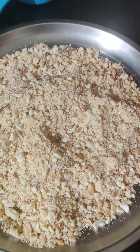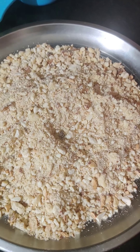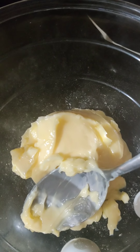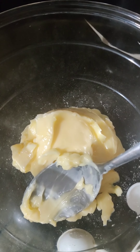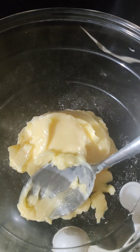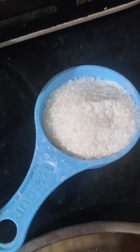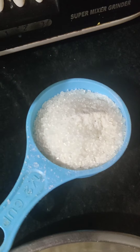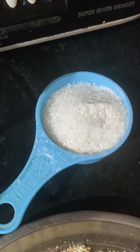If you have pecan nuts, you can put pecan nuts, walnuts, or hazelnuts, but don't put peanuts. The next ingredient is 1 cup of butter. If you're using unsalted butter, you will have to add salt. Here I'm using salted butter. Next, you need ½ cup of caster sugar. If you're using normal sugar, just powder it a little.